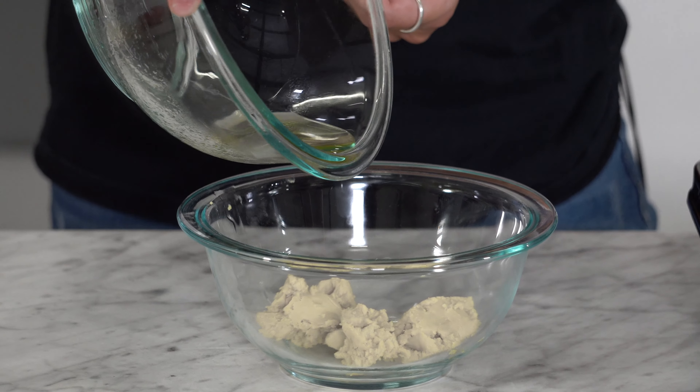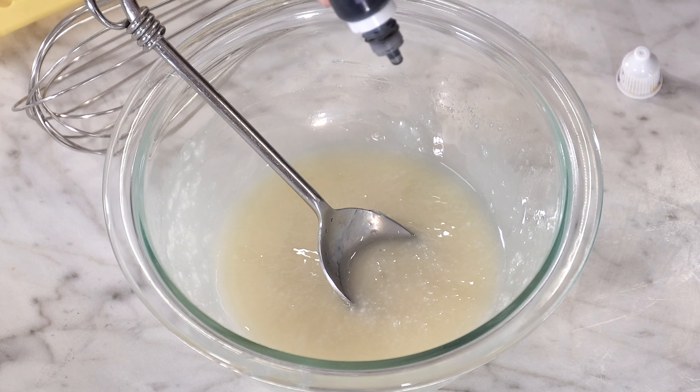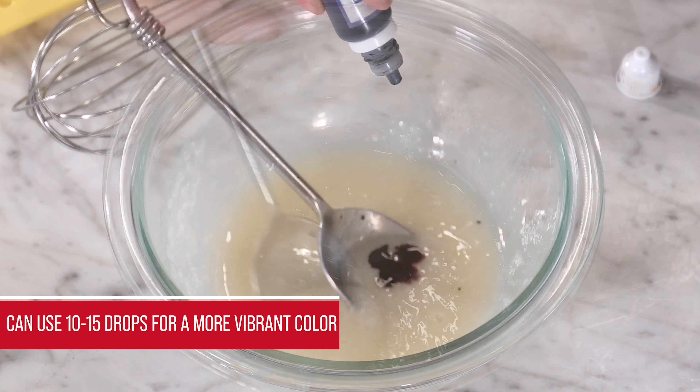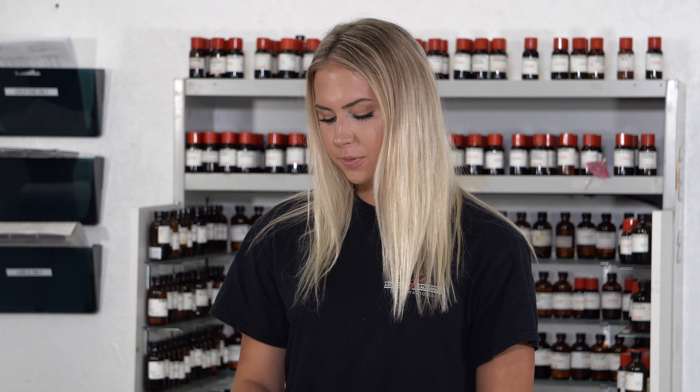Next, melt your cocoa butter and coconut oil mixture. Once it is melted, pour it over your shea butter and mix it until a pasty consistency. Now it's time to color — we recommend 5 to 6 drops. Mix it in well. If you like this product, be sure to check out our video on bath bombs. You can sell these two products together for the ultimate relaxation package.